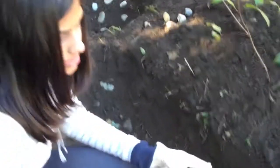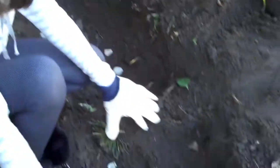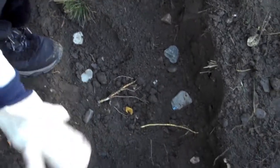What we're doing right now is putting the rocks around the perimeter of the hole to decorate it, and then we're going to plant the flowers in the middle there.